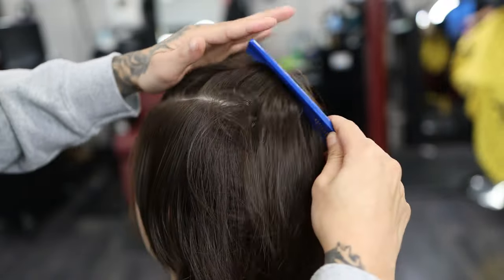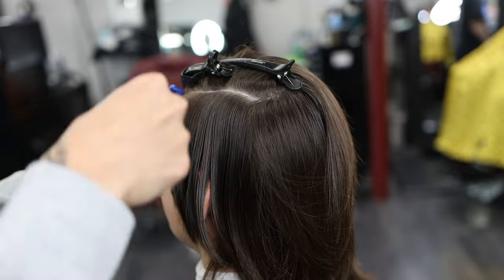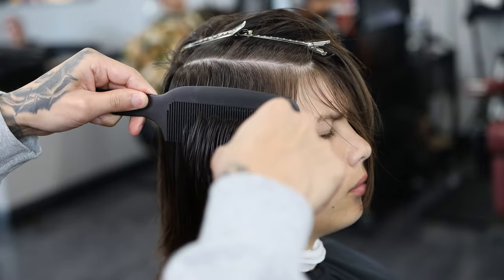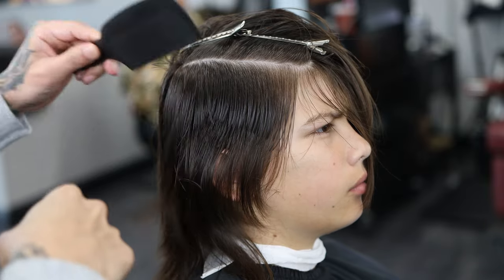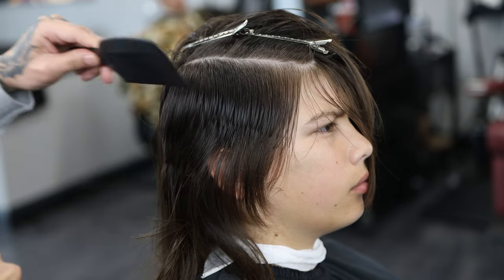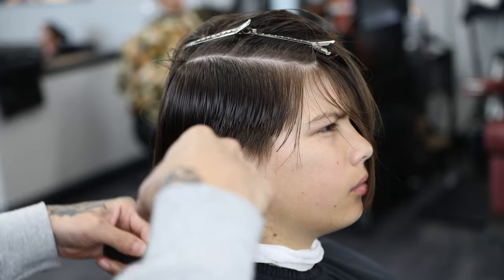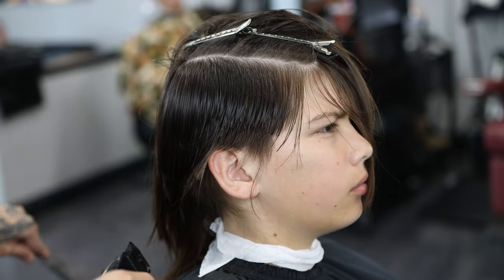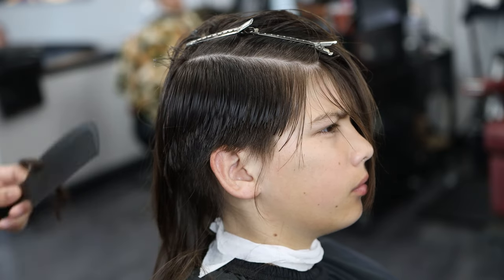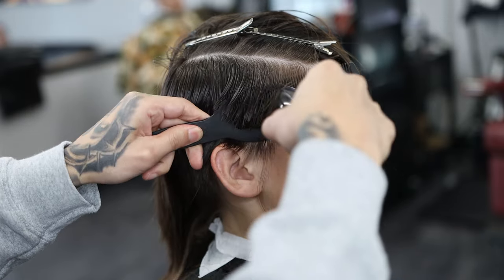The hair is clipped up and parted. Now we have the clipper comb and we're just going to take off all the bulk we can. I'm not going too high because I want to leave bulk on the top so when I use my shears I can blend into it pretty easily. I'm not using a guard here because his hair is really, really long — if I used a guard my clipper would have jammed. I'm just taking my clipper comb and having at it, taking as much bulk as I can without touching the top bulk. Continue this throughout the entire head.